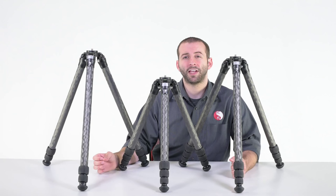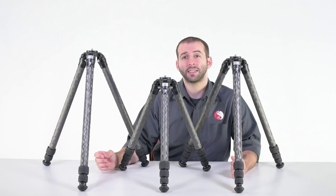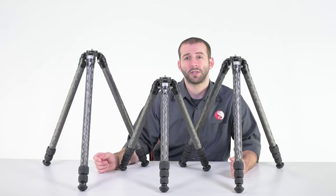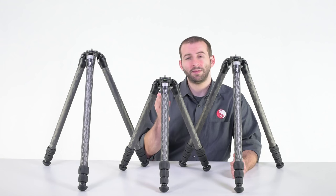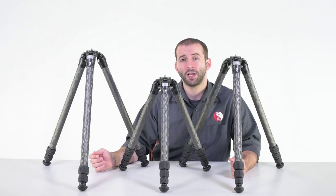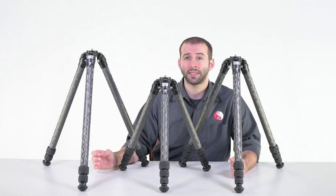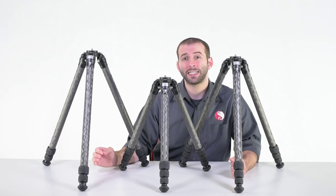The first model in our 2 Series Carbon Fiber lineup is our TVC-23. The TVC-23 is the least expensive model in the lineup, coming in at $830. It has the exact same physical weight as the TVC-24, both of which are 3.3 pounds. Being a 3-leg-section tripod, the TVC-23 has a collapsed length of just under 2 feet, coming in at 23.9 inches.